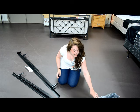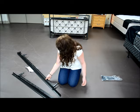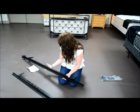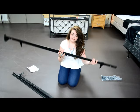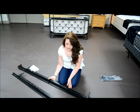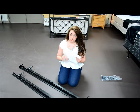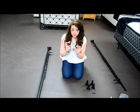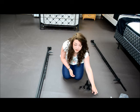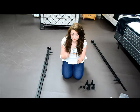In the box you'll get a bag of feet, something that looks like this, and then another thing that looks like this. And your instructions. You're going to get two end caps and then two plastic plugs as well.